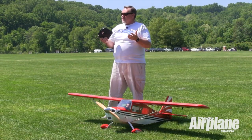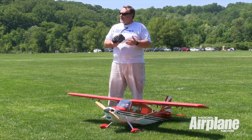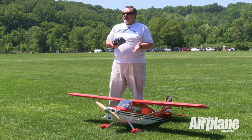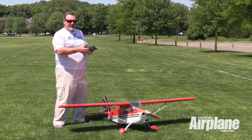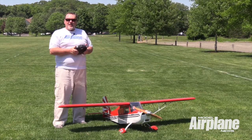Overall, this is an airplane that's great for an intermediate to expert pilot. Certainly, a beginner could build this airplane, and if a beginner were to fly it, all he would need is the help of a more experienced pilot, and it could be, just like the full-size airplane, a very good basic aerobatic trainer.